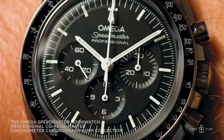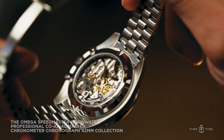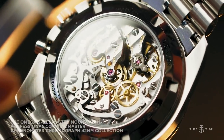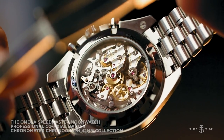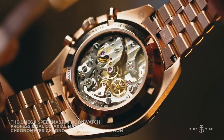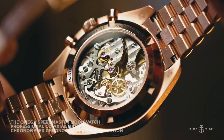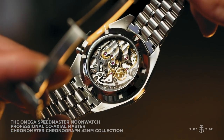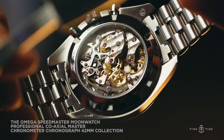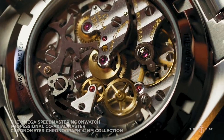Powering these two new steel Speedies is the same calibre used across all of the new 2021 references — the in-house Omega Calibre 3861. This manually wound chronograph features a coaxial escapement, a free-sprung balance, and an anti-magnetic silicon hairspring, expanding the legacy of George Daniels. This specific movement was first seen in 2019 in the gold and steel versions of the Apollo 11 50th anniversary watches, and then again in 2020 in the Silver Snoopy Award 50th anniversary. With the rollout of the Calibre 3861 across the traditional steel Speedmaster, it spells the end of the previous generation Calibre 1861. With this new movement, it's also the first time a Speedmaster is getting a certified Master Chronometer approved by METAS, and the power reserve has also been increased slightly.